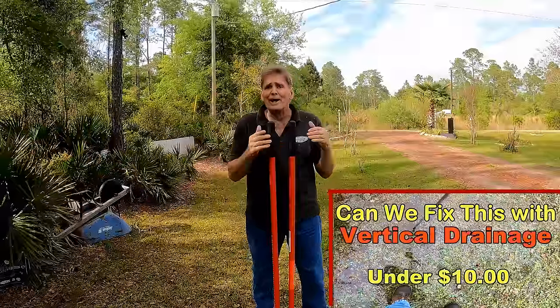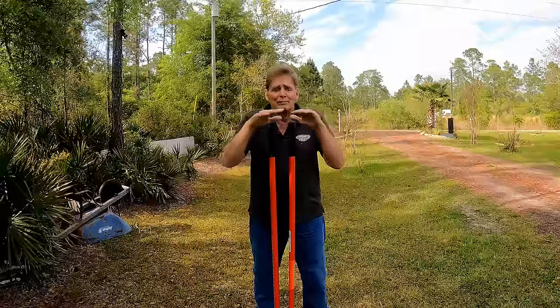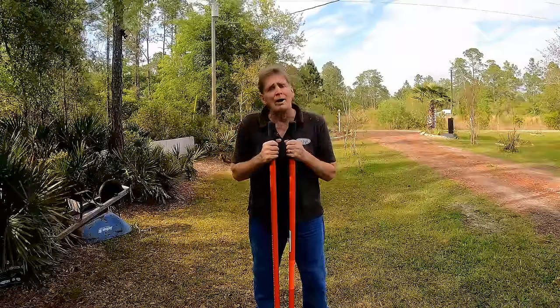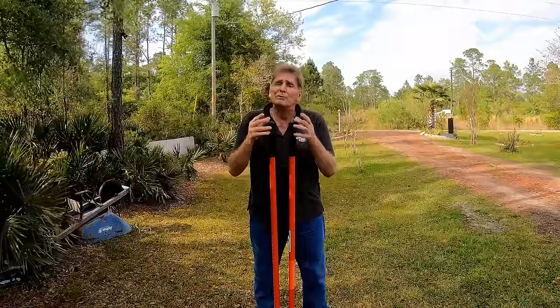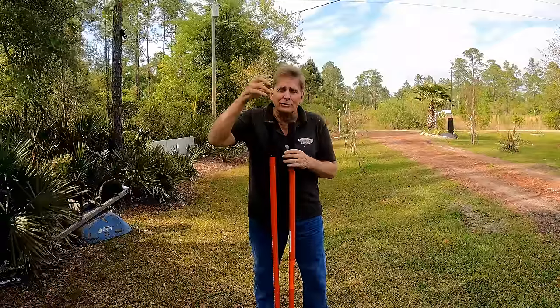Remember, we're trying to keep our costs down. A horizontal drain — a French drain or yard drain — is so costly to do, and basically we're just moving water from one spot to another. But what if we can go straight down into the ground and get rid of that water?